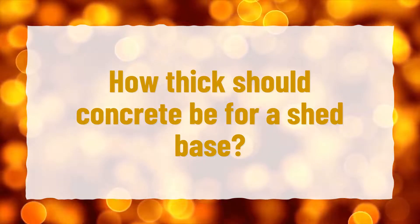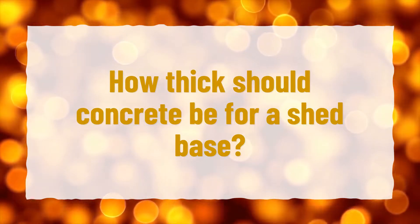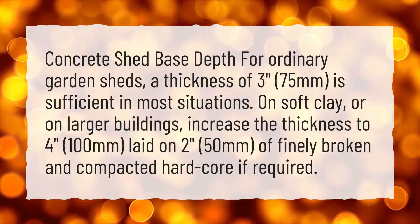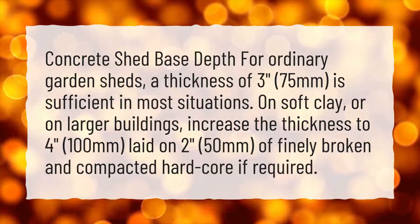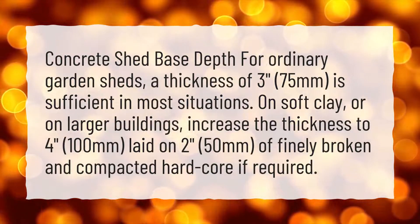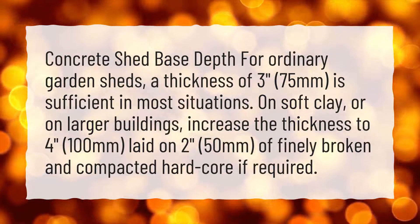How thick should concrete be for a shed base? For ordinary garden sheds, a thickness of 3 inches (75 millimeters) is sufficient in most situations.